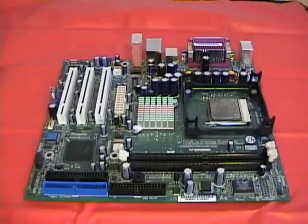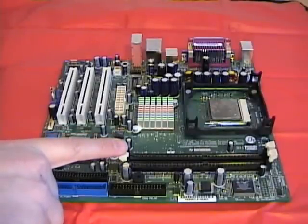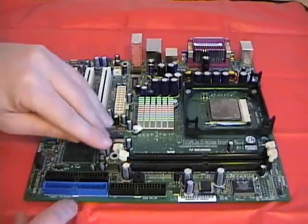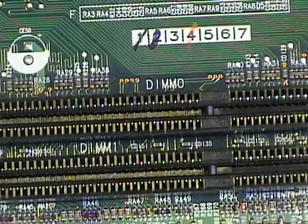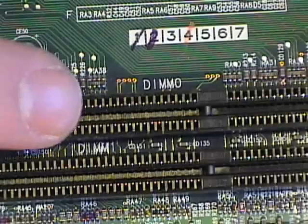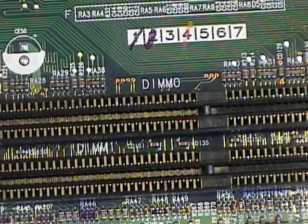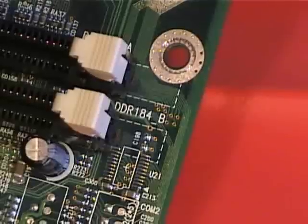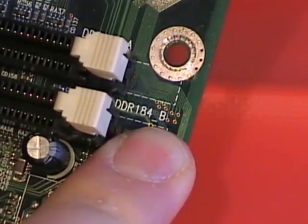Here I have a motherboard that I've removed from the computer so you can get a good look at it. On the motherboard here are the memory slots. Slots are long and rectangular and have plastic tabs on the end — this is what holds the RAM chips in place. The stencil on the motherboard provides information about these RAM chips. In this case it says DIM0, so we would put our first memory into the first slot, and then DIM1, so we put our second memory into the second slot. Over on the side of the memory it says DDR184, so these slots allow us to put in DDR 184-pin RAM.